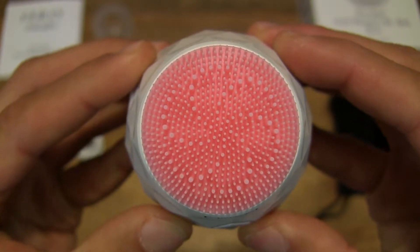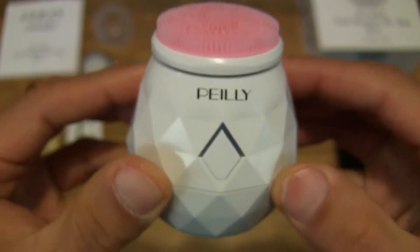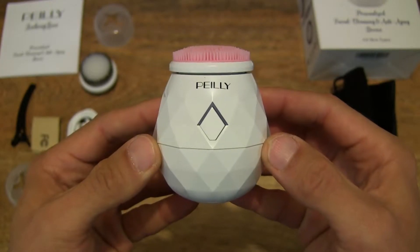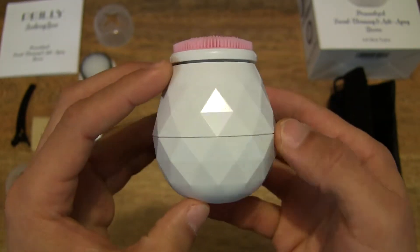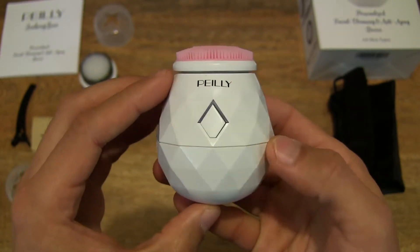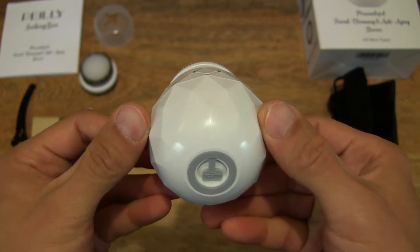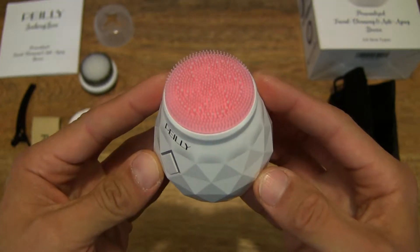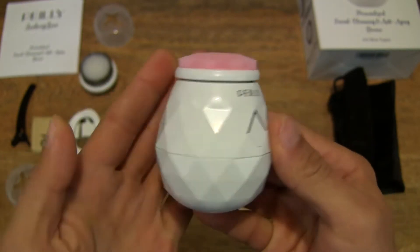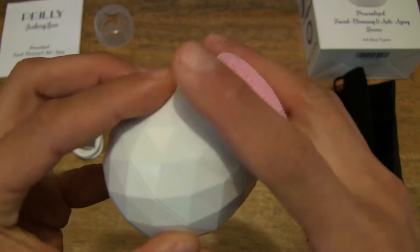Just showing you that pattern with an overhead shot right there. You can see the Paley branding as well — a nice, pretty smart-looking unit. All around, just rotating around, it almost looks like a white pineapple with its geometric diamond-shaped pattern, and its cup-like shape.